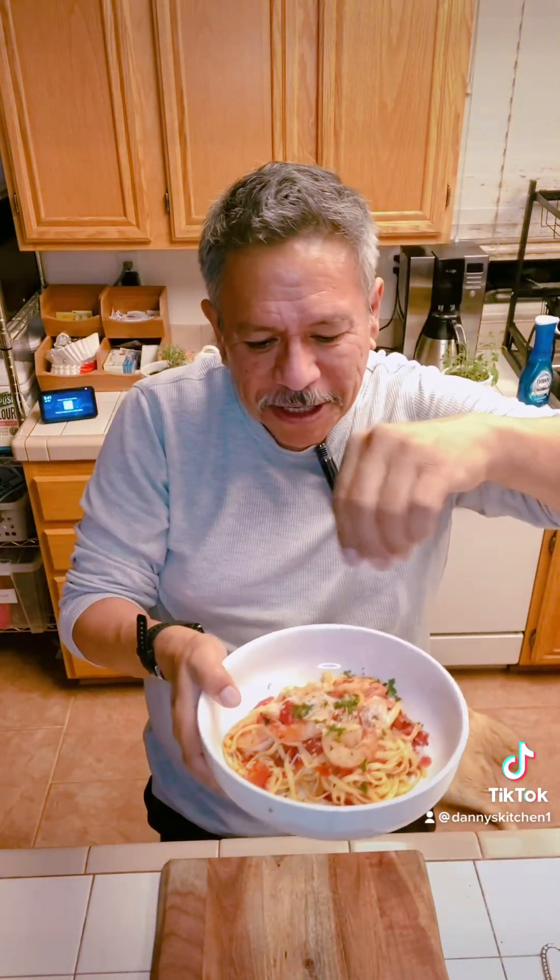Ba-da-bing, ba-da-boom — we're done! Look at that! Isn't that beautiful? That looks like nothing but yumminess. I'm going to toss just a touch of cheese on top because, well, you have to. Time to try it out and see if it's valid!